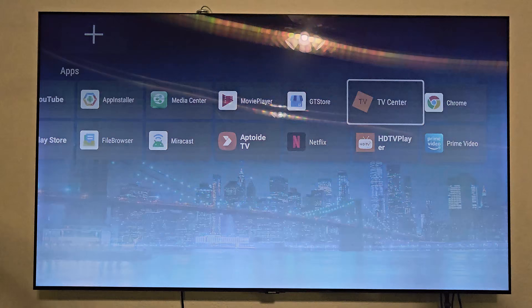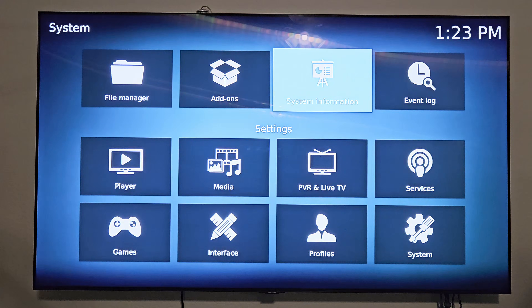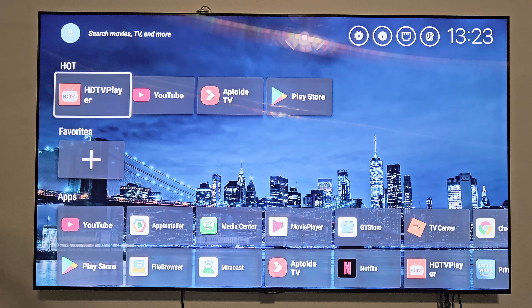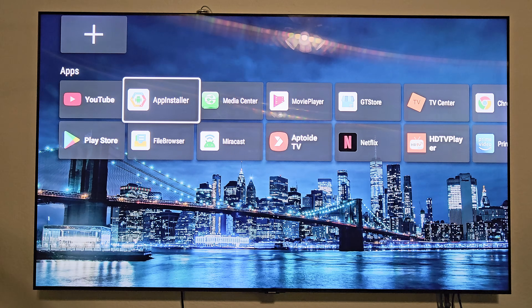The TV center is for your video library — it's a Kodi media player in case you have a Kodi media center set up. Back on the home screen, you have all the different streaming apps, the Google Play Store to add more, or you can sideload using the app installer.